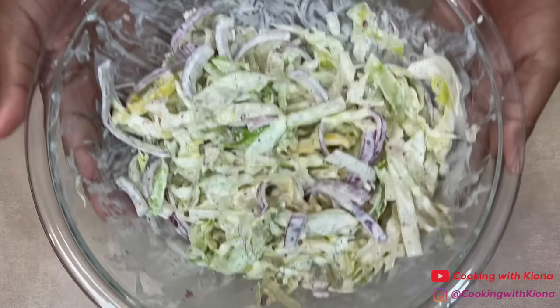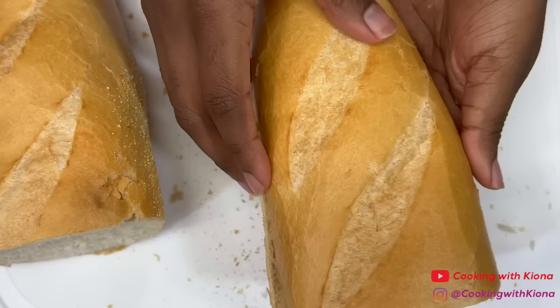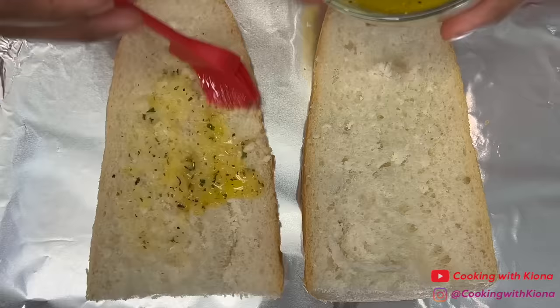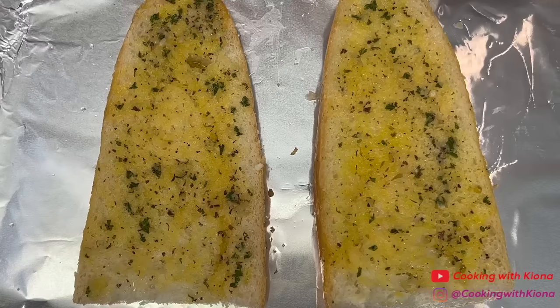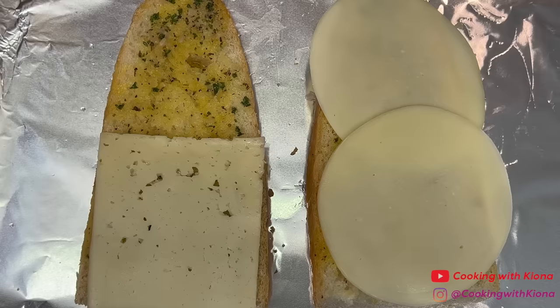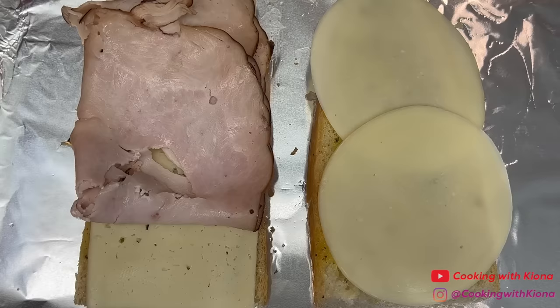Now we can begin to assemble the sandwich. Take a piece of French bread and cut it in half, then brush the inside with garlic butter. Next, add your favorite slices of cheese — I'm adding provolone and havarti. Then add the sandwich meat of your choice. I'm adding turkey, salami, and pepperoni.